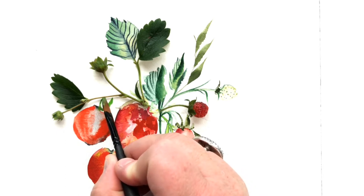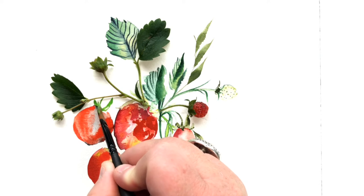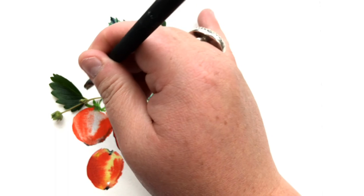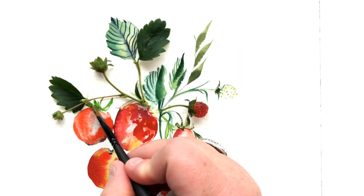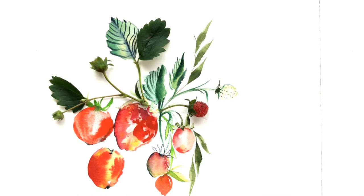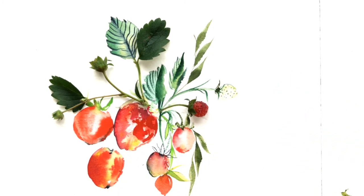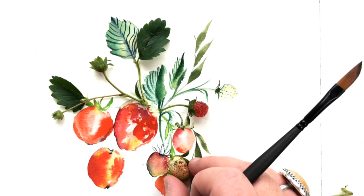Don't worry too much about leaving white spaces for the seeds, because the technique I'll show you doesn't require you to leave light areas — you can paint the strawberry in completely red and add the seeds right in afterward. So don't freak out if you haven't left any highlighted areas. I'm pretty happy with how things are moving along here.